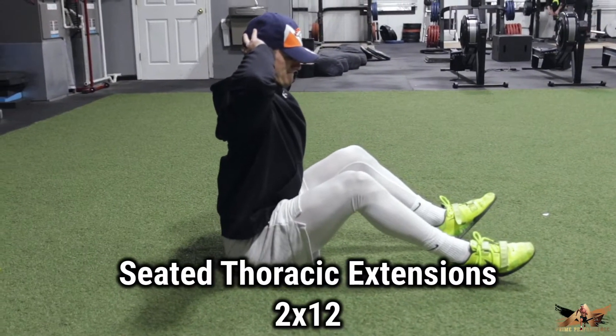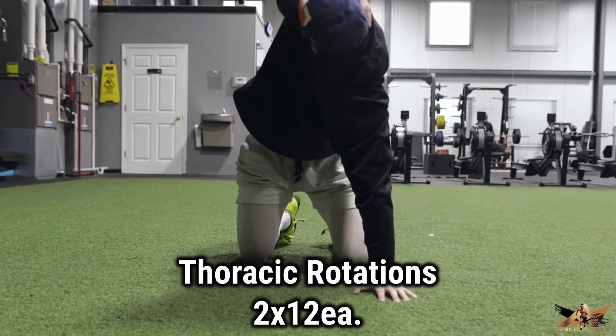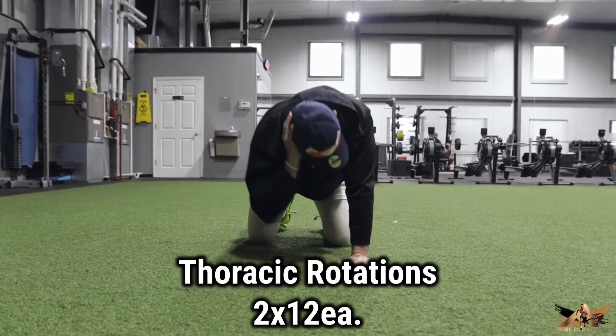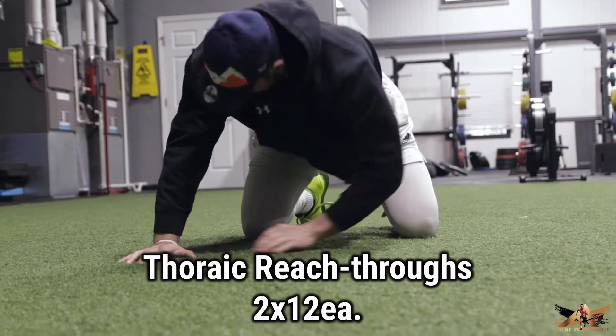Typically my warmups last about 10 minutes. I'll usually do some type of general warmup, but I'm going to move through this pretty quickly, getting my heart rate and internal body temp up along the way. We're going to do some mobility, some dynamic stretches, and activation exercises for my shoulders. I'll put up on the screen what exercise I'm doing.